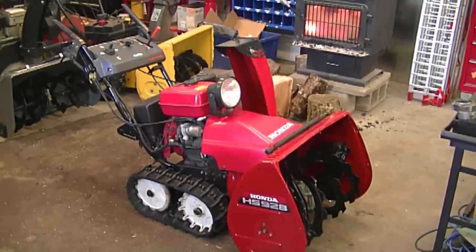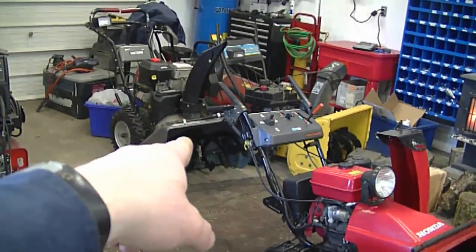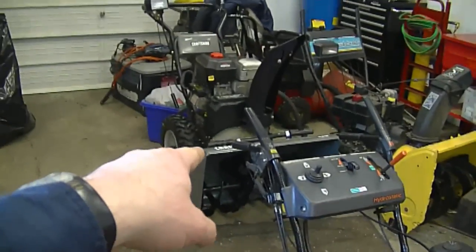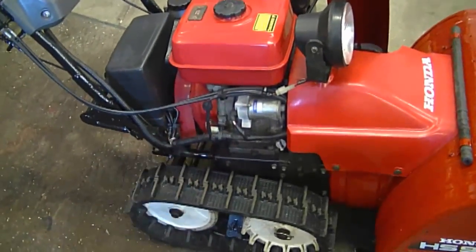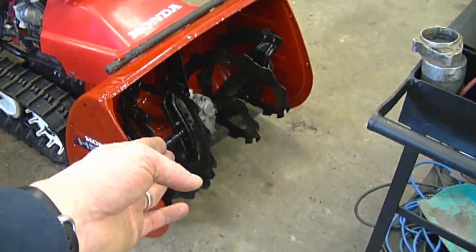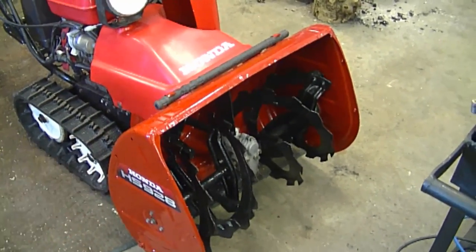A question I often get from YouTubers and people in my shop: are Honda snowblowers expensive to repair compared to other snowblowers, like the Murray or Craftsman over there? I can say with certainty that Honda snowblowers are a lot more expensive to repair. The two main reasons are that parts are expensive and labor is more intensive. For example, it takes me approximately three times longer to replace the auger belt on this Honda than on that Craftsman. There are a lot of parts to remove.